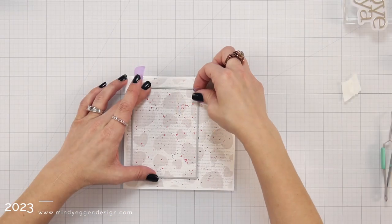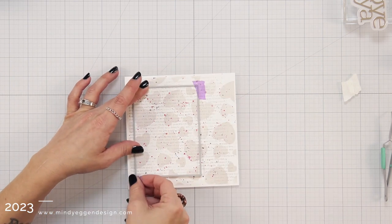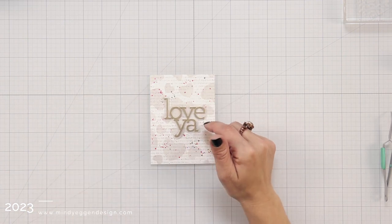Back to my panel — I made sure it was dry and I'm going to take these rectangle infinity dies. I chose the size from that set and I'm die cutting that from my panel. Here's how this is looking so far.